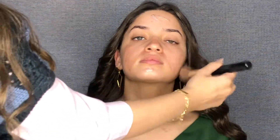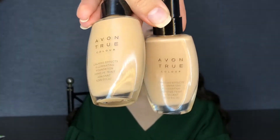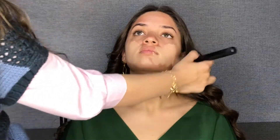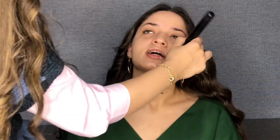I'm going to use two shades of foundation. These two shades will be mixed together to match the same color to the face. I'm going to apply it using this brush on the skin and then blend everything using the Beauty Blender.